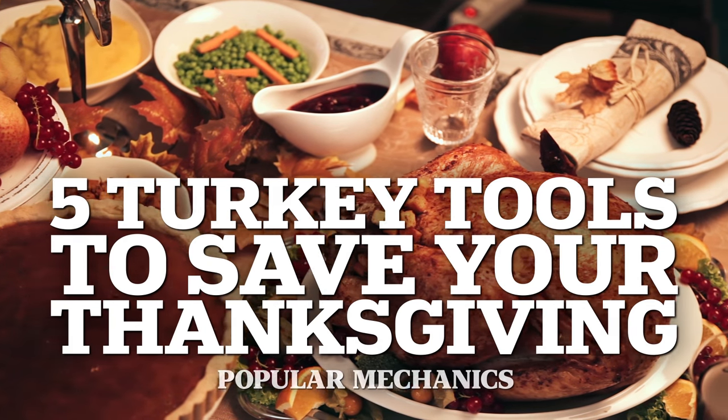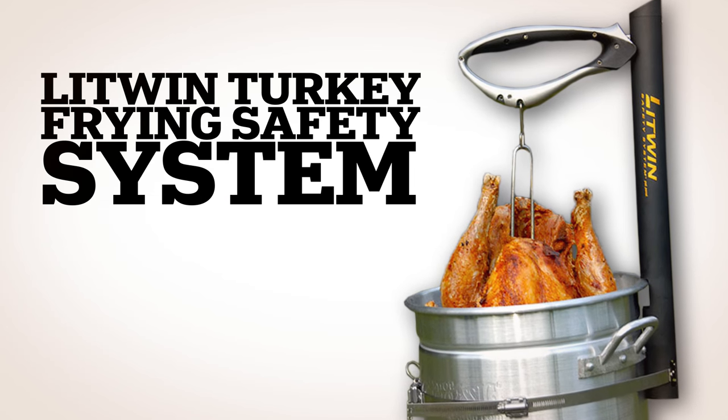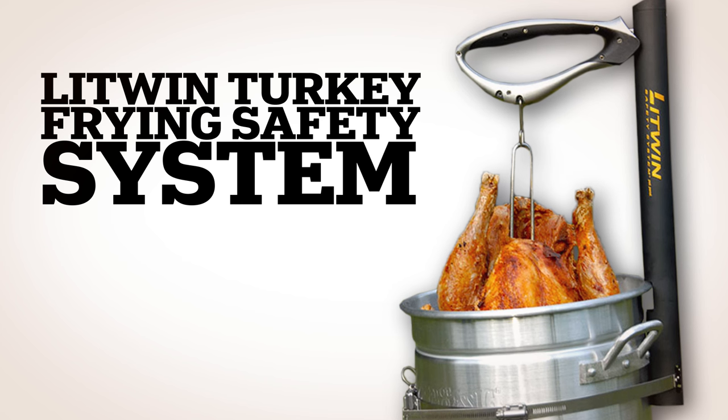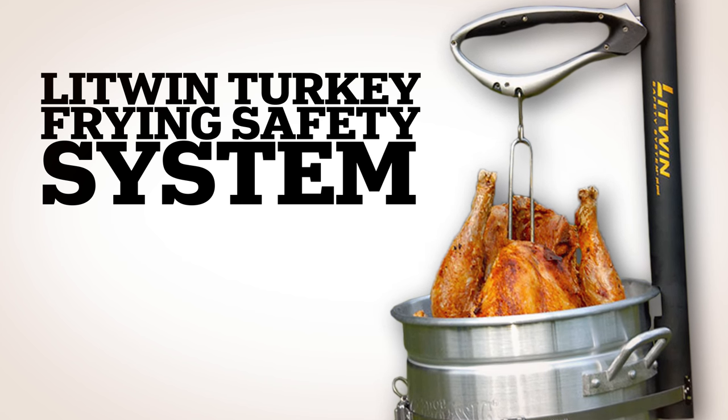5 Turkey Tools to Save Your Thanksgiving. The Litwin Turkey Frying Safety System attaches to your frying pot and holds the turkey securely in place. It ensures you won't accidentally drop the turkey and possibly burn yourself.